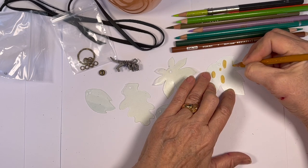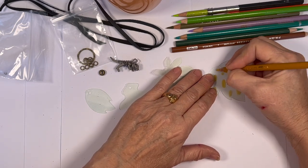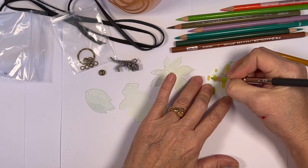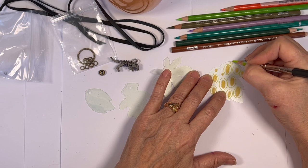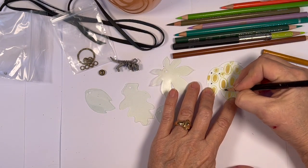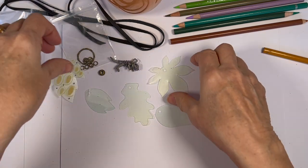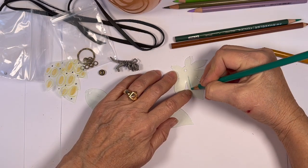They can do little dots, patterns, animal prints. They can make the leaves look like leaves — they can do anything they want. Just encourage them to have fun with this. I'm doing the same — I'm just going to have fun doodling and doing fun patterns on the leaves, finding the rough side.